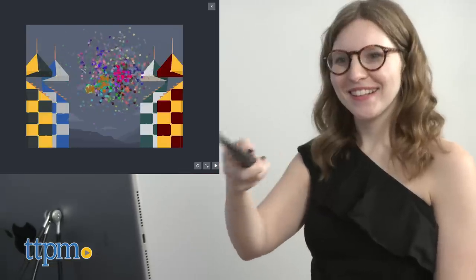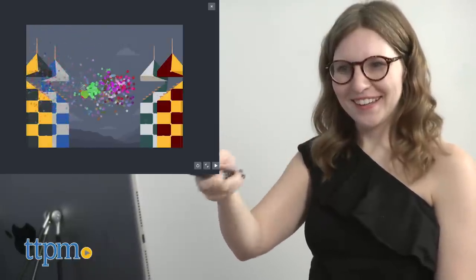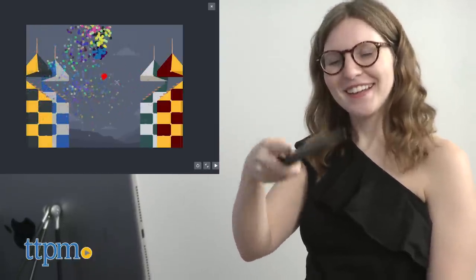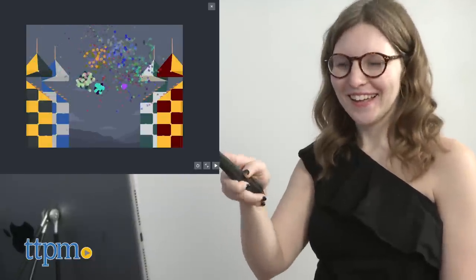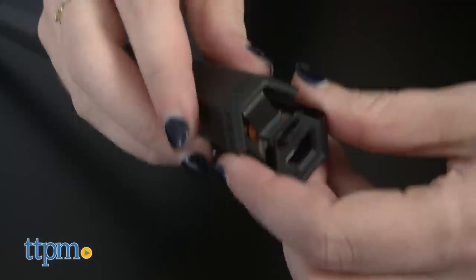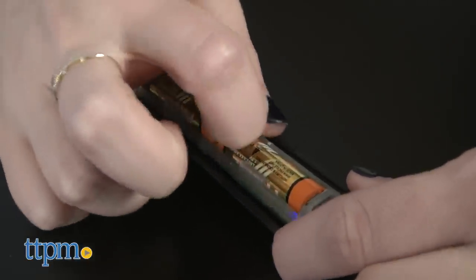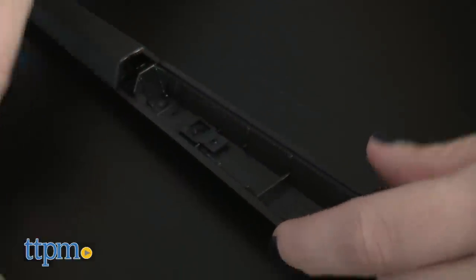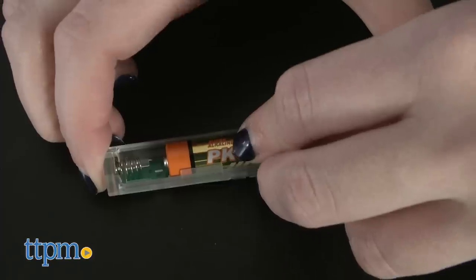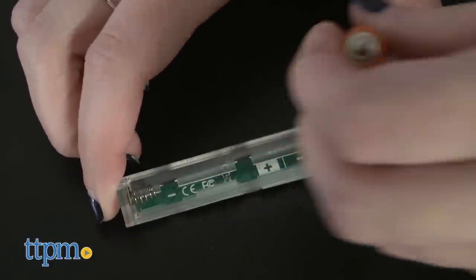That said, we do think this is a toy that offers a lot of repeat play value. Kids, especially Harry Potter fans, will enjoy customizing their wands through code as well as the ability to roleplay with their wands. Once playtime is over, the wand goes into a sleep mode with the batteries lasting up to two weeks, according to the company. If you want to preserve your battery for longer, you'll need to power it down by pressing the button on the wand and then removing the batteries. Two AAA batteries are included.